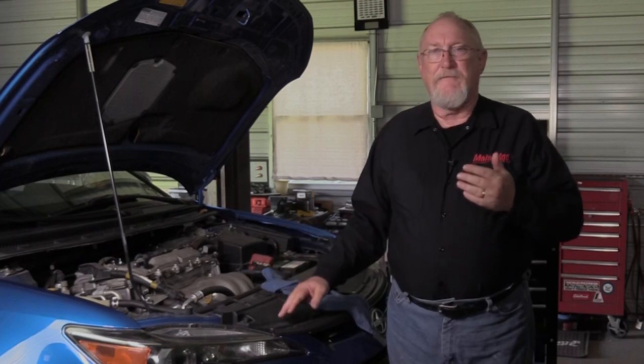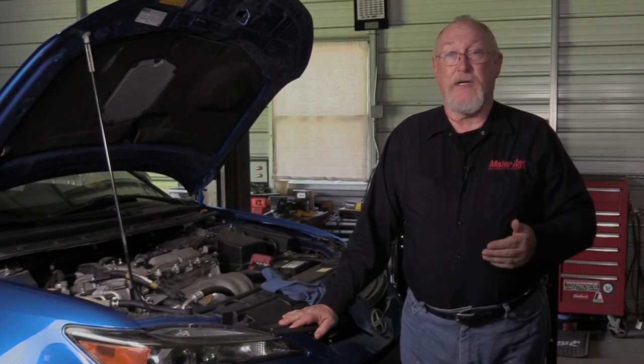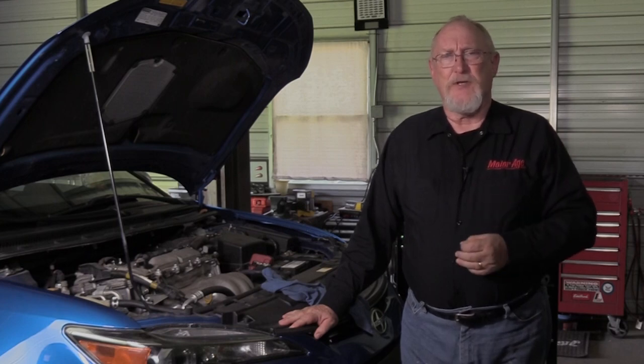The spark plugs installed on today's engines work in a very harsh environment, and simple mistakes made during their service and installation only make it more difficult for them to perform as they were designed to. If you follow the few simple steps that I've shared today, you can rest assured that your next spark plug service will be a service done right. Thanks for watching.